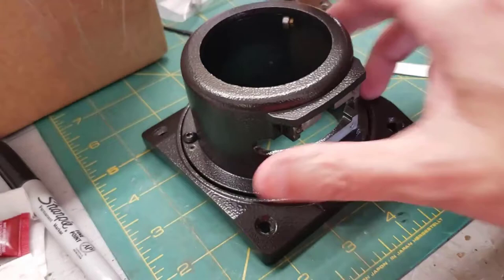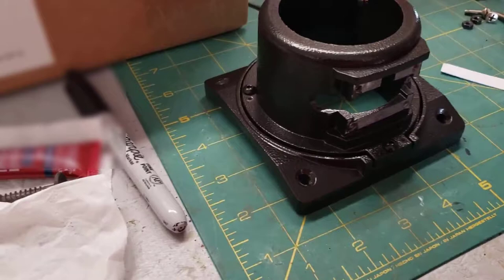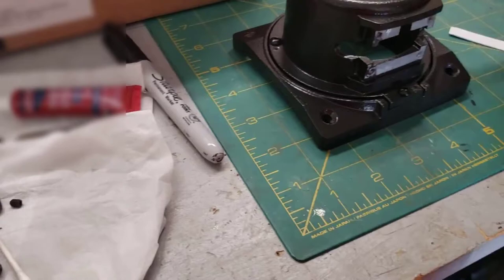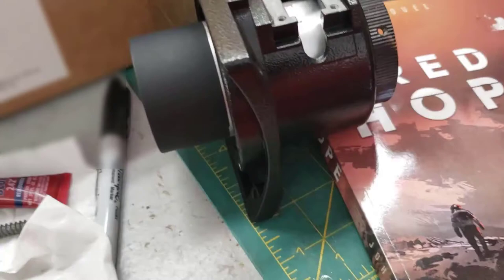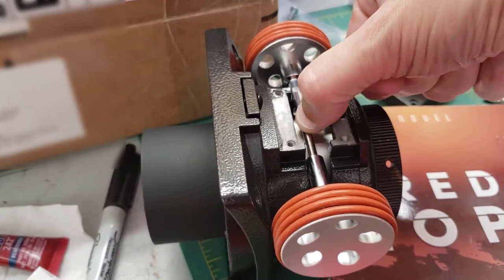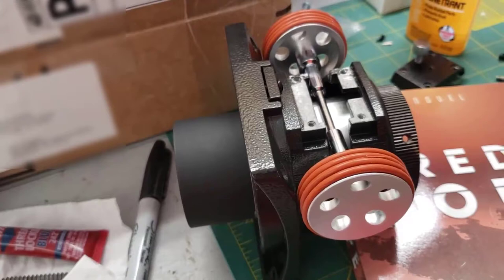Now that the plate is on with about two business cards' thickness gap, the next thing to do is put the focuser tube in and then put the roller in. I just want to show how this works: here is the focuser tube riding on those bearings — it's super smooth. You put the roller right there, and just the friction of that roller spinning causes the focuser to go in and out. It's kind of rough now because I don't have the plate on it, but that's how the Crayford focuser works. Pretty slick.